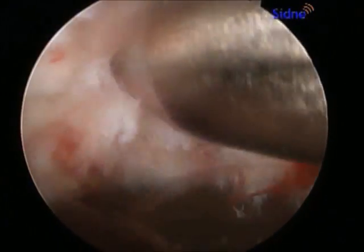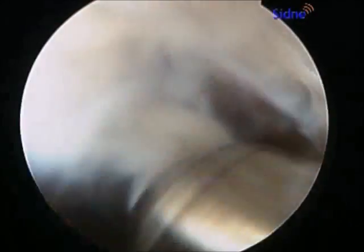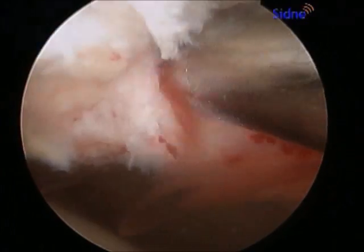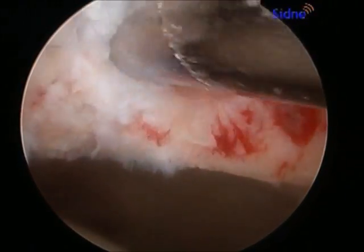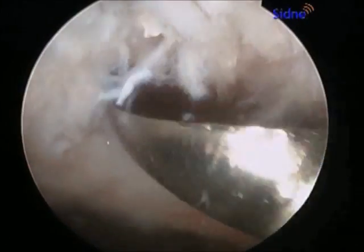A blunt probe is used to find a soft area of the bone structure of the anterior acetabulum or socket. A shaver is introduced to clean soft tissue in this area and help open the cystic area. This cyst had been identified with an MRI scan.